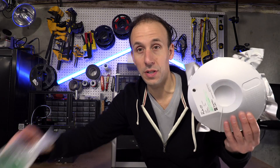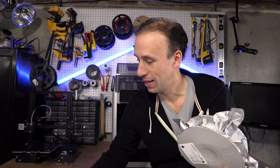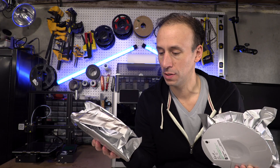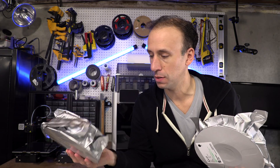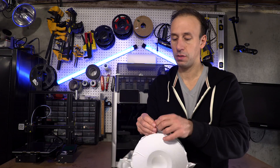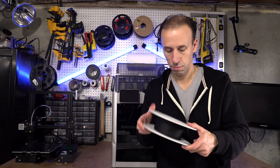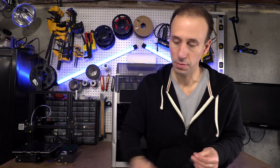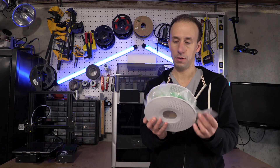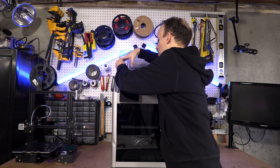Bambu gave me three half-spools of PLA filament: PLA Basic in a nice green, Support for PLA (only used for support interface), and PLA CF in black — I looked it up and CF means carbon fiber reinforced PLA, interesting. These spools are apparently reusable, which is cool, so I'm going to keep those around. I'm going to use the green PLA Basic first — time loading it in.